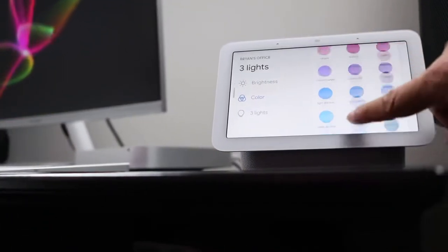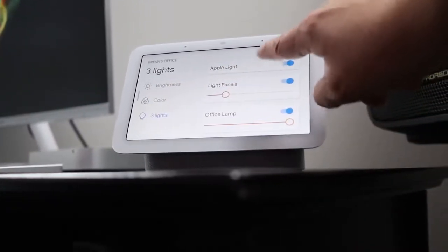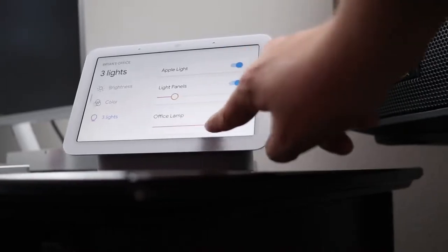I've enjoyed having it here on my desk, and what's great about this one is it's the one with the screen. I can actually just reach out behind me and quickly gain access to all kinds of smart home controls, which is super cool.